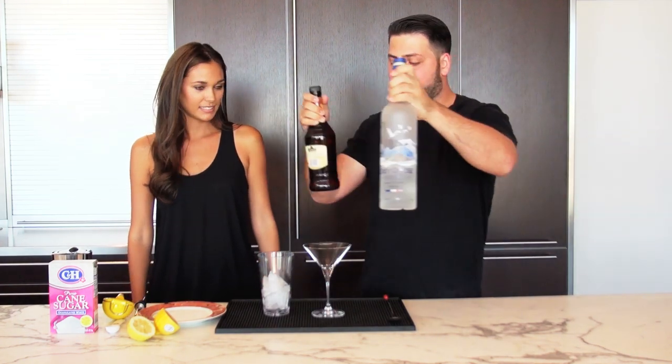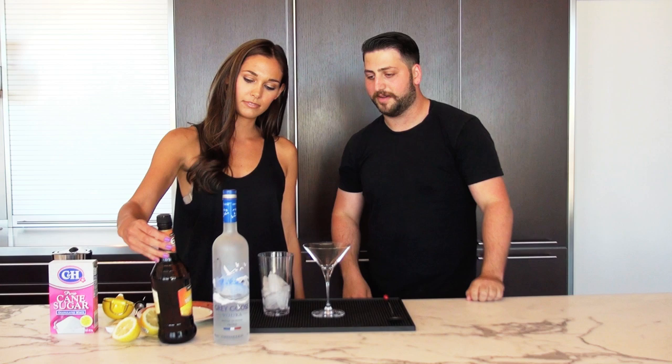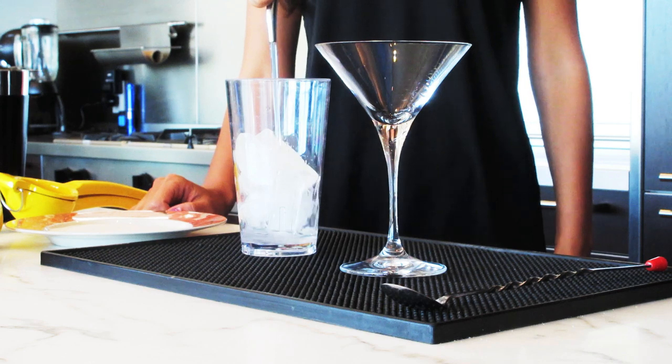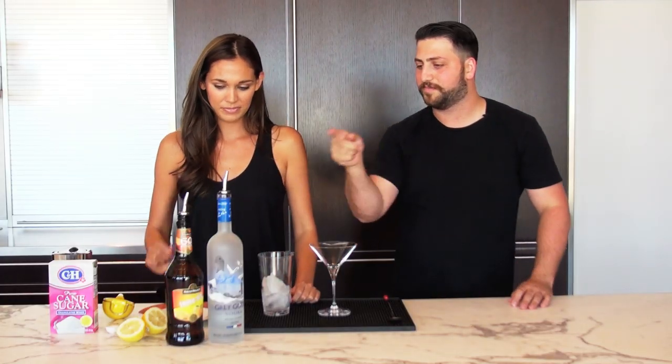So we're going to use Grey Goose, and we're also going to use triple sec. We're going to add an ounce and a half of the vodka and a half ounce of triple sec.